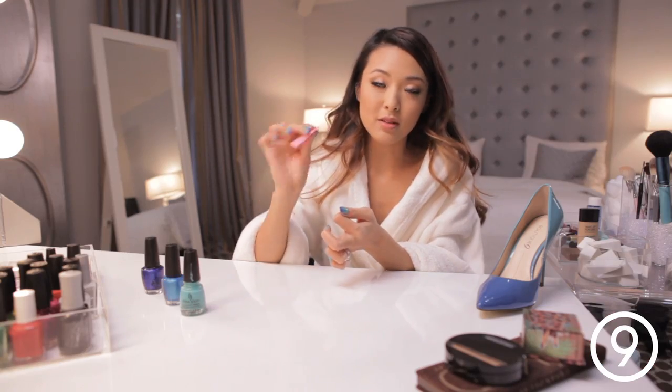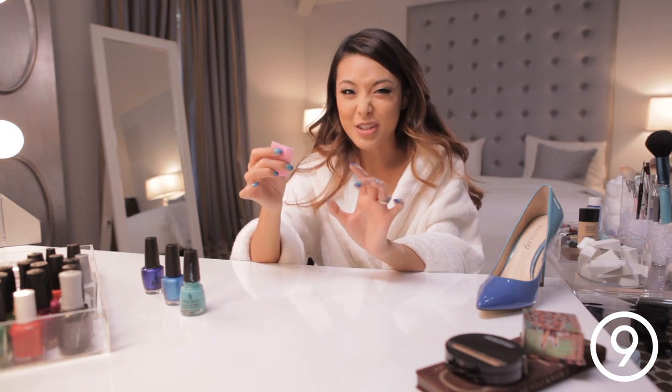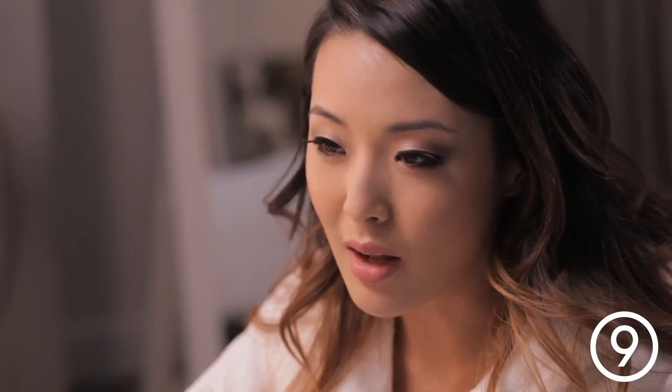So now I'm just going to take this little piece of felt soaked in acetone. I find that felt isn't as stringy as cotton pieces, so it's a lot easier to remove the polish from the sides of the nail.